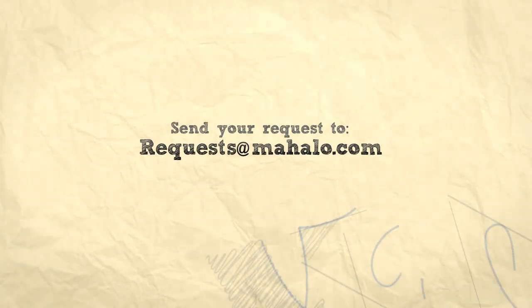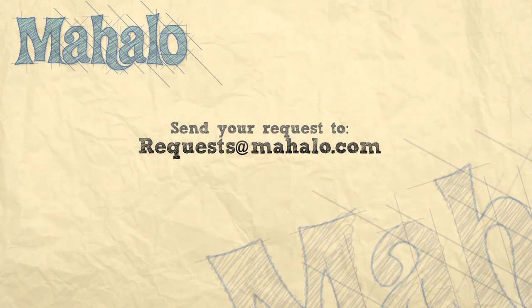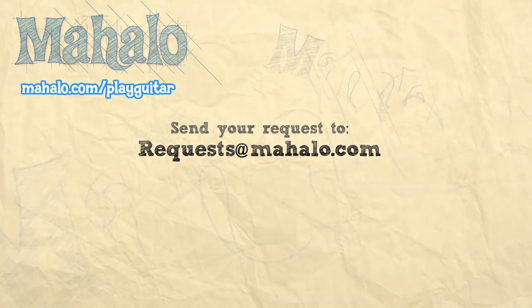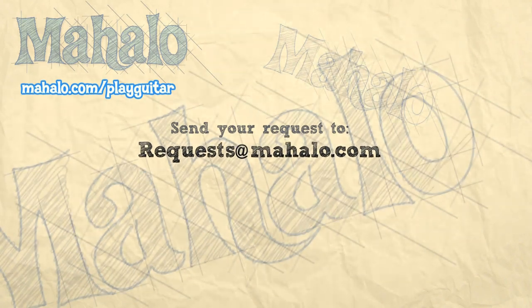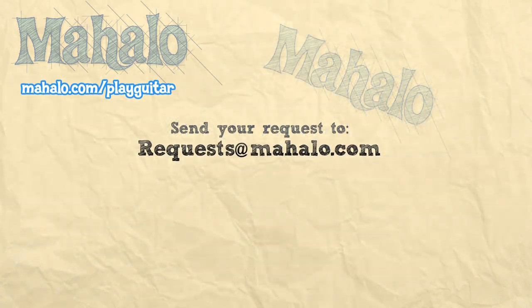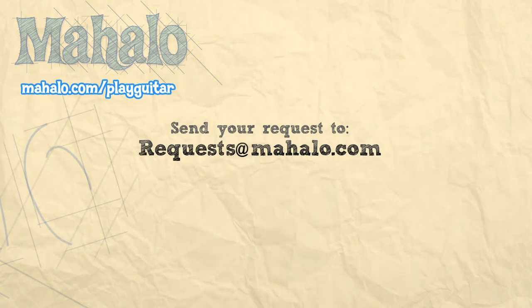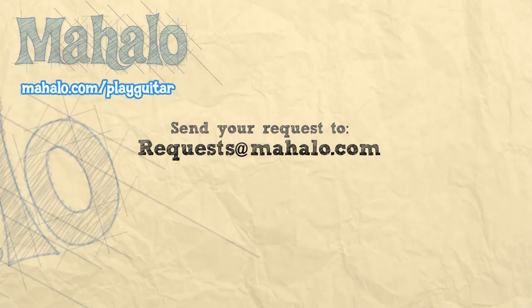Alright. Thank you so much for watching. If you want to learn more songs, check out these videos. If you want to learn more guitar, go to Mahalo.com/play-guitar. We'll see you next time. Bye.